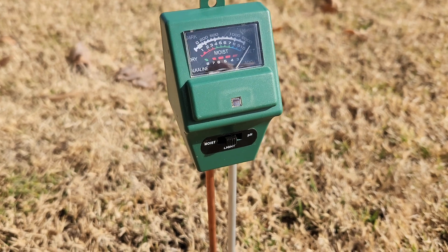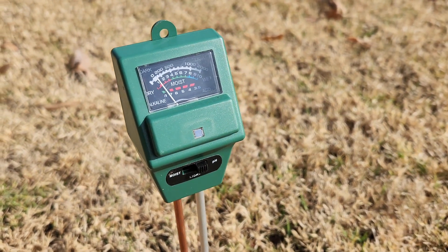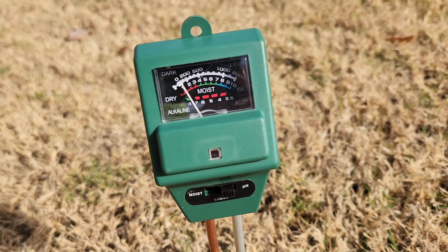A soil test is going to show your pH as well. A few months ago I bought this little device after talking with my dad. He recommended it because it was something I could use to quickly check and see what my soil's pH was. I'm actually going to take a few readings today to see if those soil samples that I pulled compare to it and see if they match up.